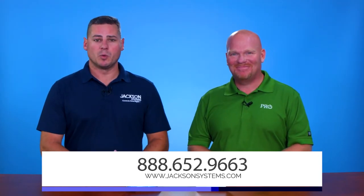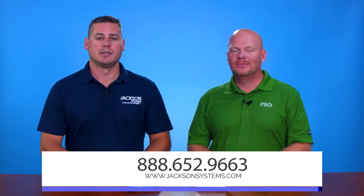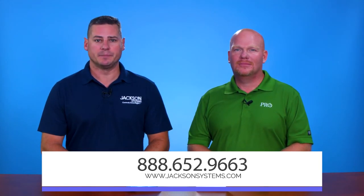We're simple, affordable, and professional with our products. I appreciate you sharing that — simple is always better. If you'd like to learn more, please go to JacksonSystems.com or feel free to call 1-888-652-9663. Thanks for joining us.